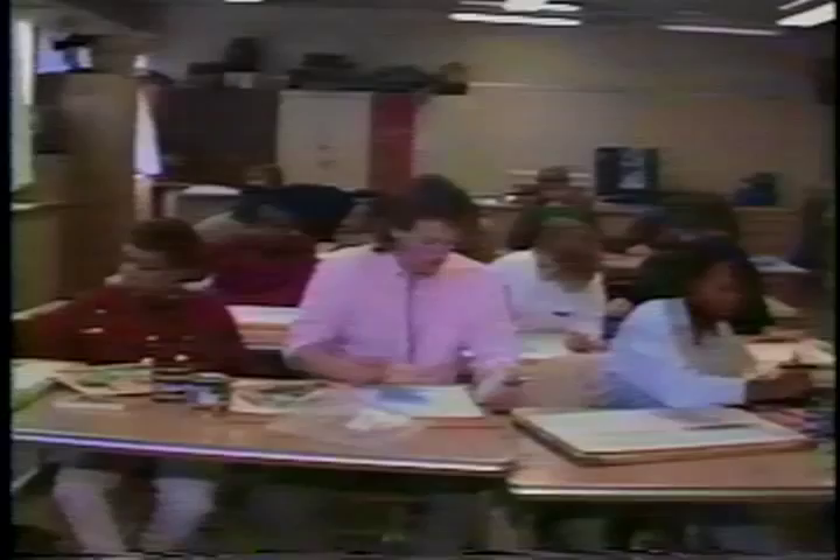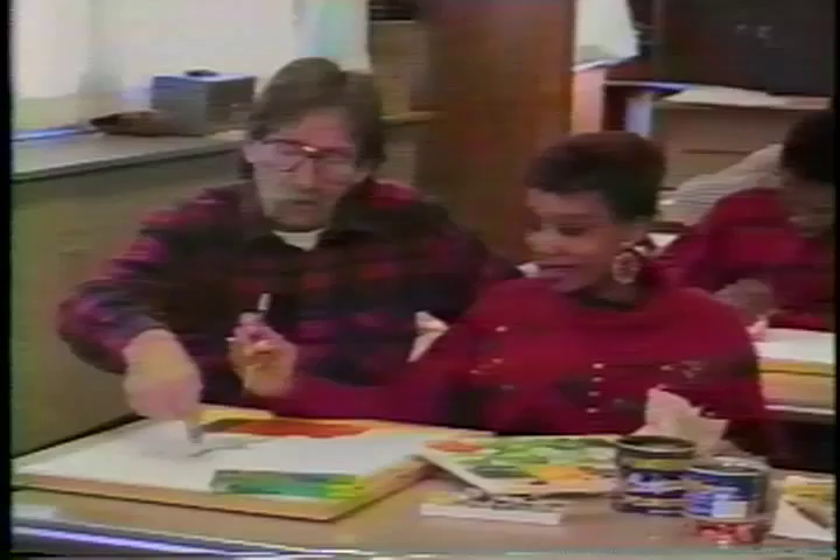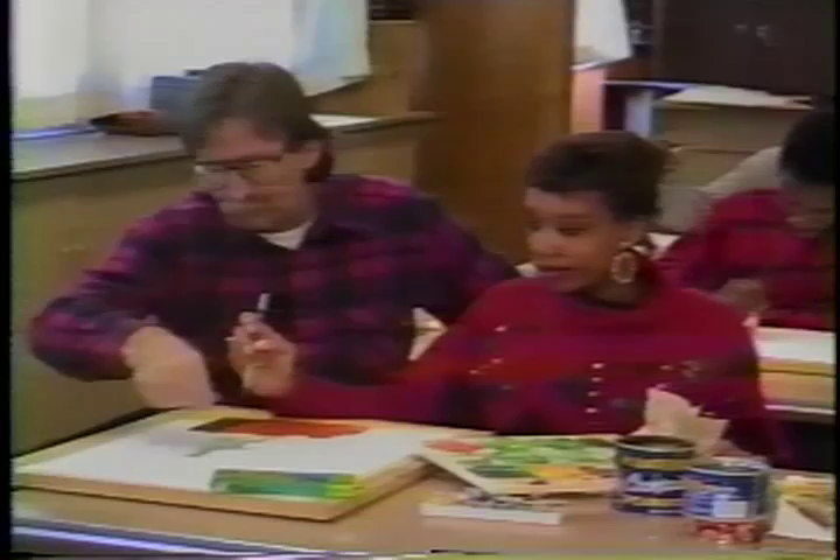Now that you have seen what students learn in sculpture class, let's take a look at our watercolor courses. Watercolor is a transparent painting media that utilizes special white paper stretched on a board, transparent paint, brushes, and palette. The objective of this class is to familiarize students with the techniques of painting. Students are taught the basic fundamentals of landscape painting, such as how to paint skies, trees, and rocks. Students also learn the techniques of still life painting.